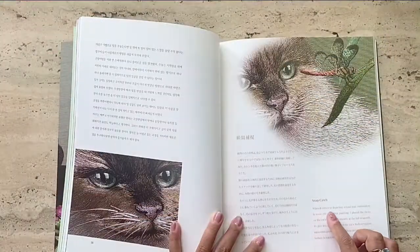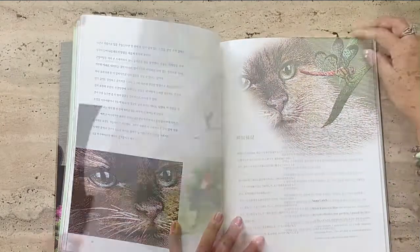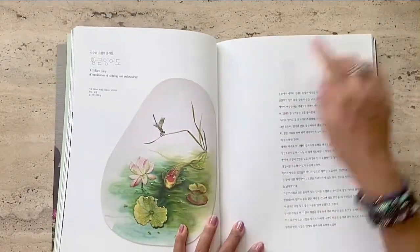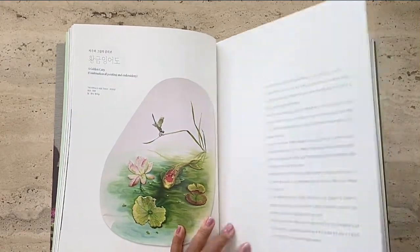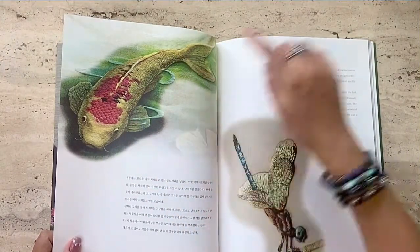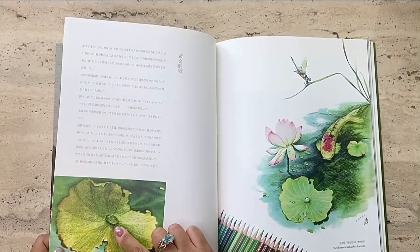Here she says when it comes to depicting animal hair, embroidery is more effective than painting — I couldn't agree more. At the same time, if you look at this piece of the golden carp, I find it amazing that she also manages to bring realism in all other elements of her artwork, like for example this water drop on the lily pad.